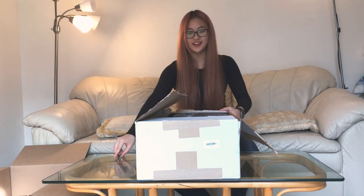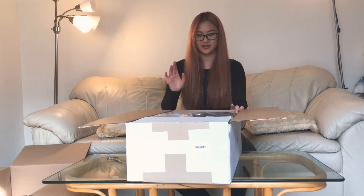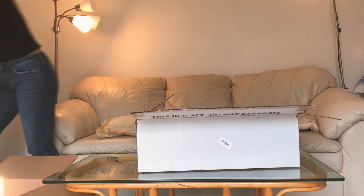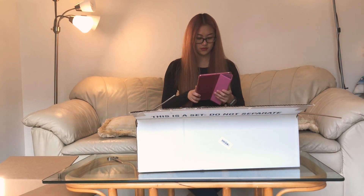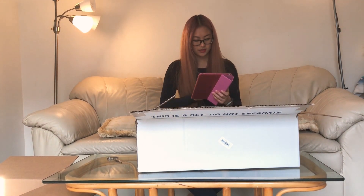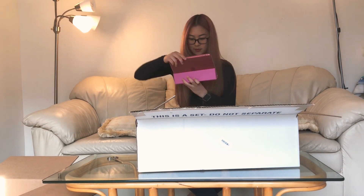I wish they would have filmed this at like a point of view angle. I'm gonna get my mom's iPad and record from that point of view, but that's gonna look a bit weird. I can't really record with one hand, so I guess I'll take pictures of it.